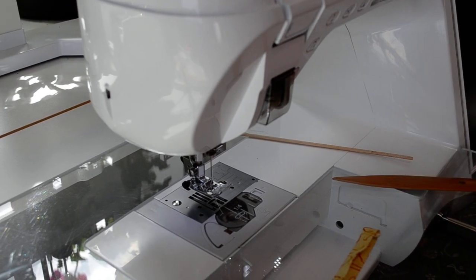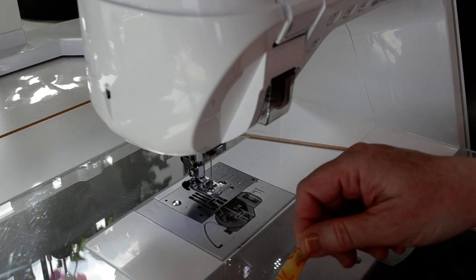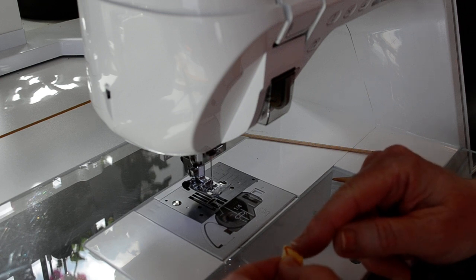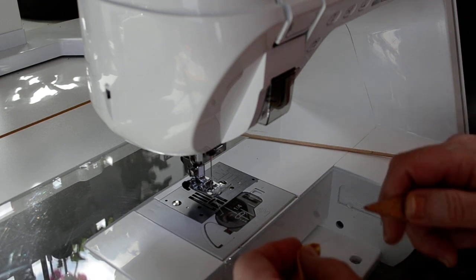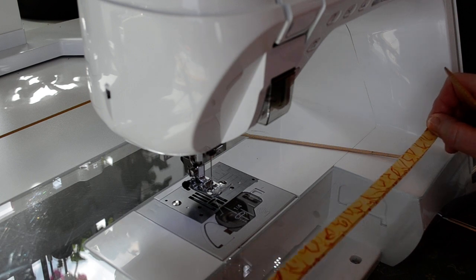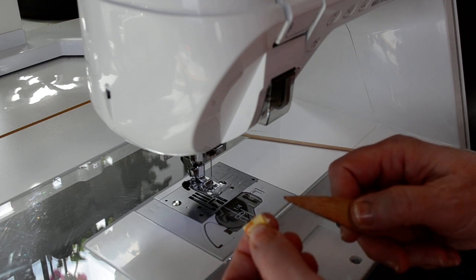Hi, this is Vicki back with part two of sewing the straps or the tie ends for the surgical cap for frontline workers. I have stitched across to finish the one end of the strap that's going to be the end that's out. The other end I'm not going to finish because it's getting sewn into the cap seam. So I flipped the stitched-across end inside.